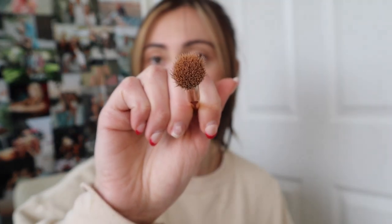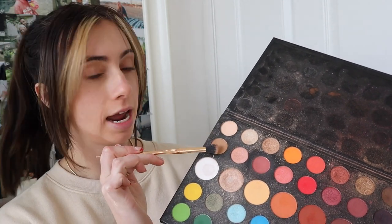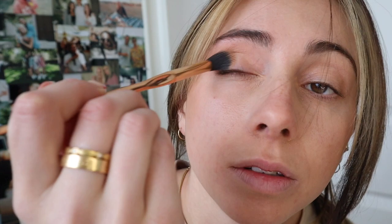We start with my James Charles palette. I'll take just a fluffy brush — a pretty big one — dip it into this light shade here and this shade here, and just put that all over my eye: under the brow, on the lid, bring it out a little, just all over. Do that on the other side as well. Now we have our base down.